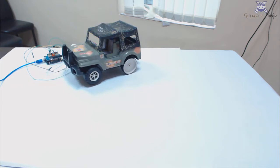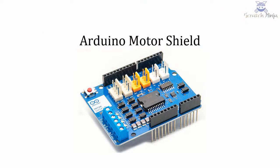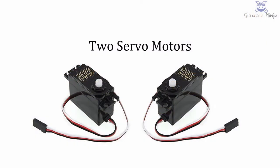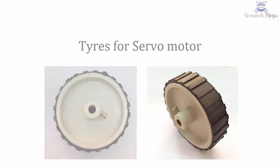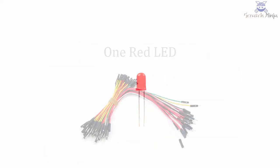Let's see what all the hardware required for this project: an Arduino motor shield, a small toy car, two servo motors, tyres, two blue LEDs, one red LED, and jumper wires.